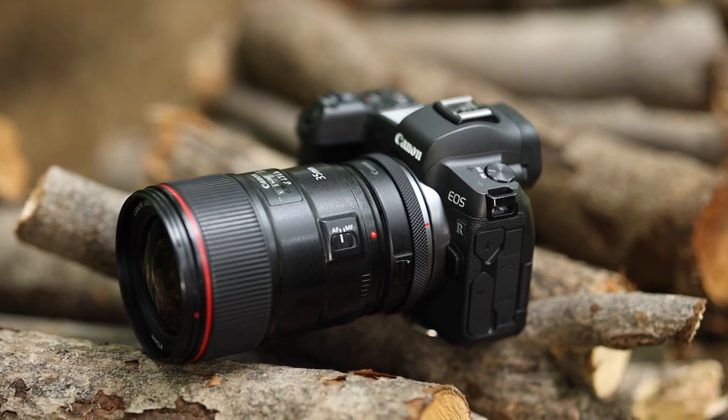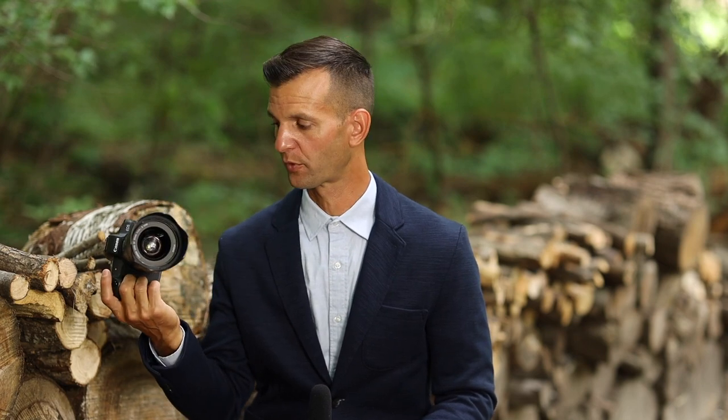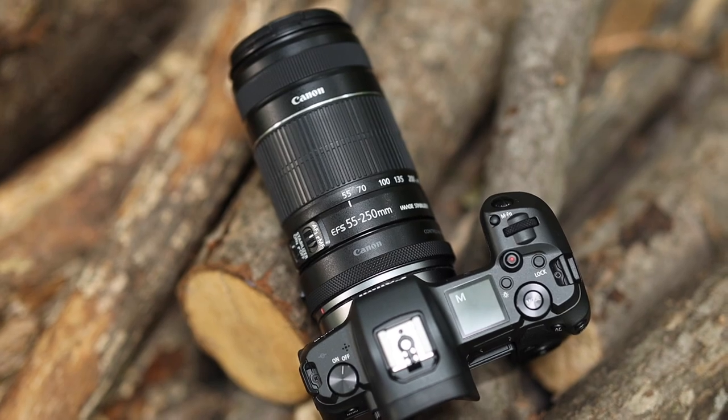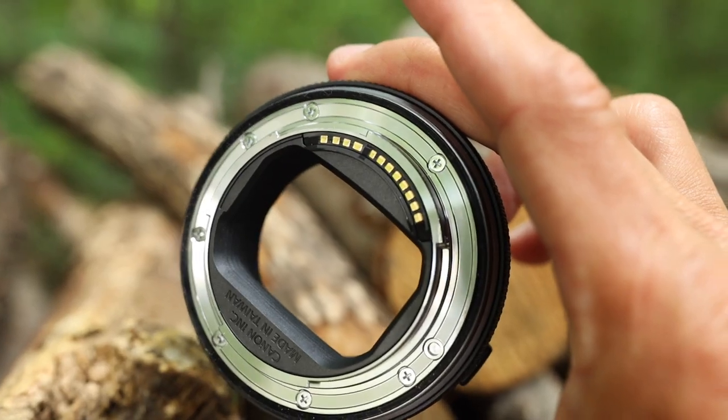What's amazing about this adapter is it makes all of your EF lenses act just like any new RF lens you'd get. You're going to customize your camera and set that control ring to do something useful — and when you put on an EF or EF-S lens, you'll lose that functionality if you don't have the control ring adapter.